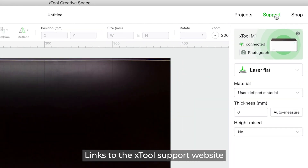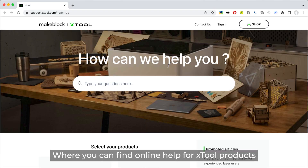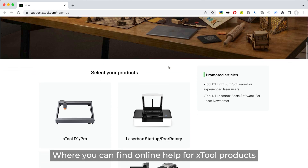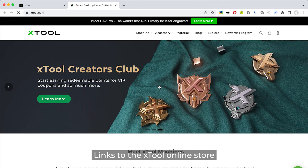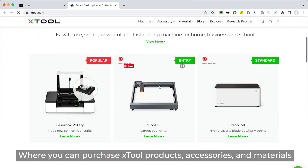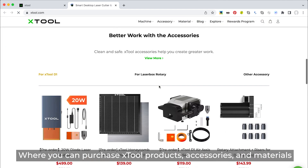Click Support, which links to the Xtool support website where you can find online help for Xtool products. Click Shop, which links to the Xtool online store where you can purchase Xtool products, accessories, and materials.